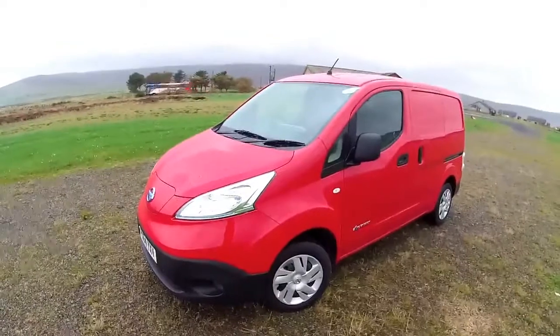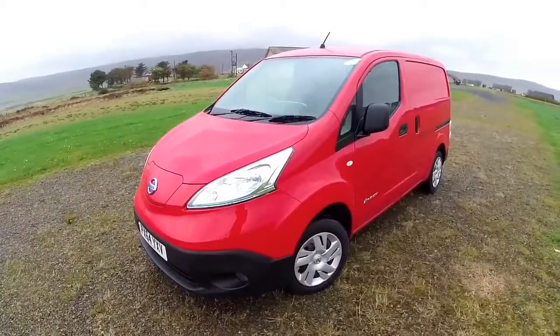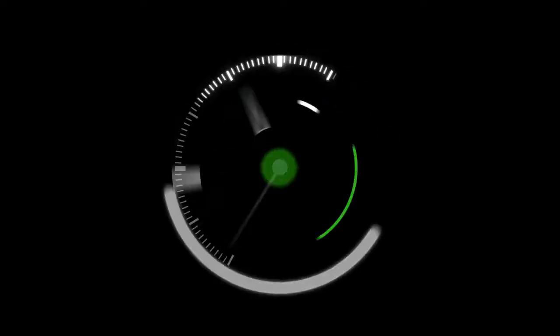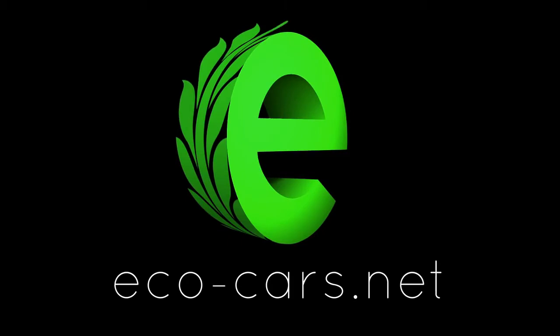If you're a business and you'd like to borrow this van, then give me a call. I look forward to speaking to you soon.